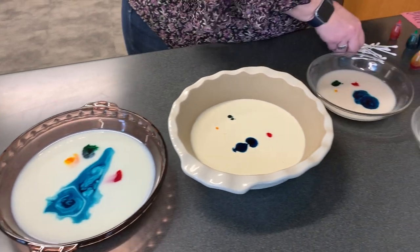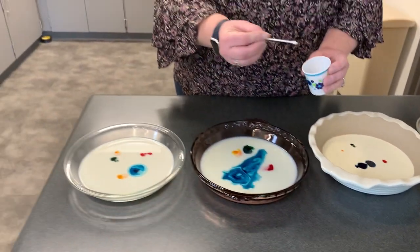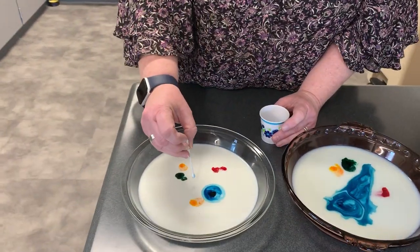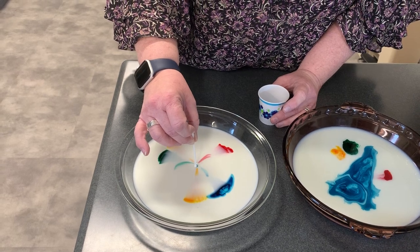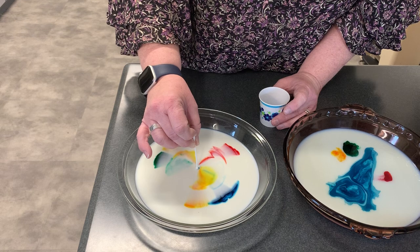Now that we have our food coloring, you're going to take a Q-tip. You're going to put it in a little bit of dish detergent and we're going to put it down on the surface, and you're going to hold it for about 15 seconds. And you're going to watch it go.